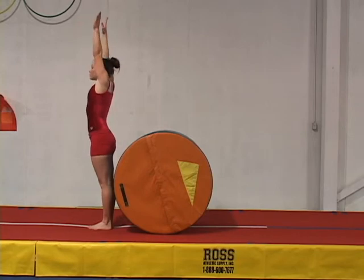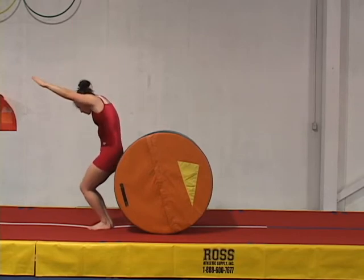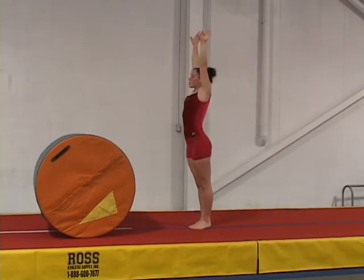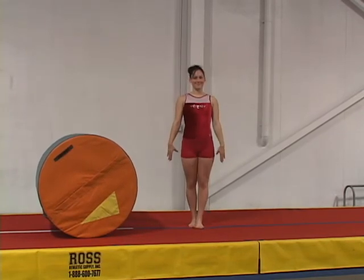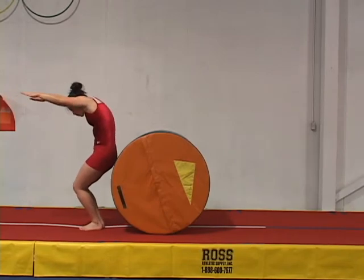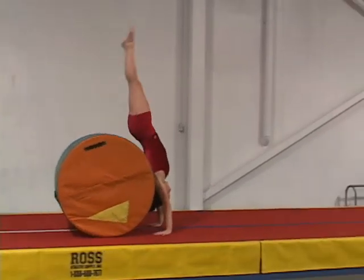Gymnasts showing improvement on simpler drills and in their spotted back handsprings may be introduced to barrel back handsprings. Coaches must make sure that the gymnasts do not start so close to the barrel, since it forces them to undercut the jumps. Standing a few inches apart from the barrel is better.